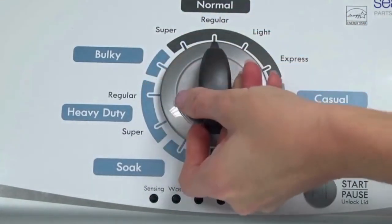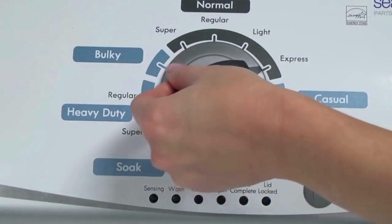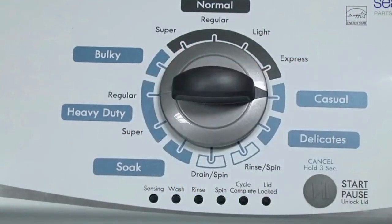Now quickly, within about 6 seconds, turn the control dial 3 clicks clockwise, 1 click back, and 1 more click clockwise. In other words: turn the control 3 clicks right, 1 click left, then 1 click right.